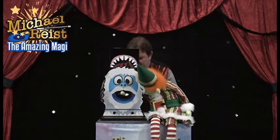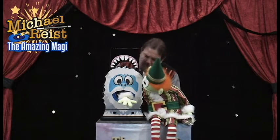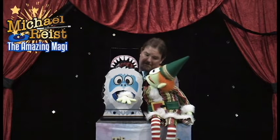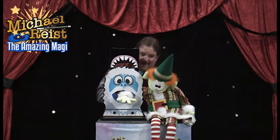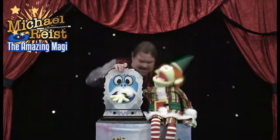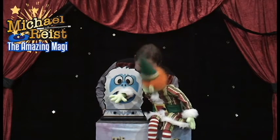We're going to take your arm, and we're going to put it through just like this. And now don't worry about those great big teeth there. Relax, Benny. Relax. Here we go. One, two, three. Look. Look.